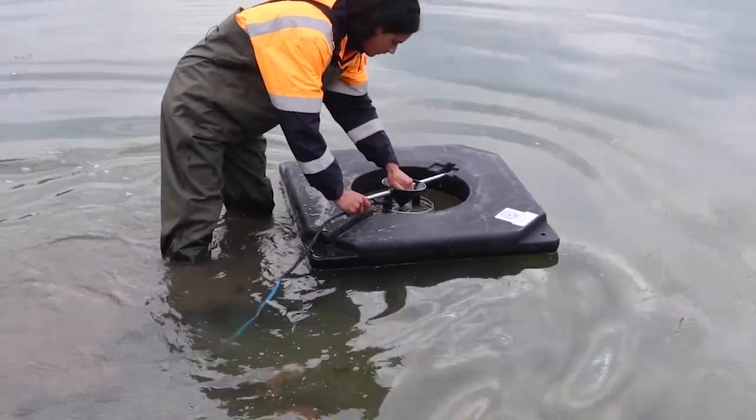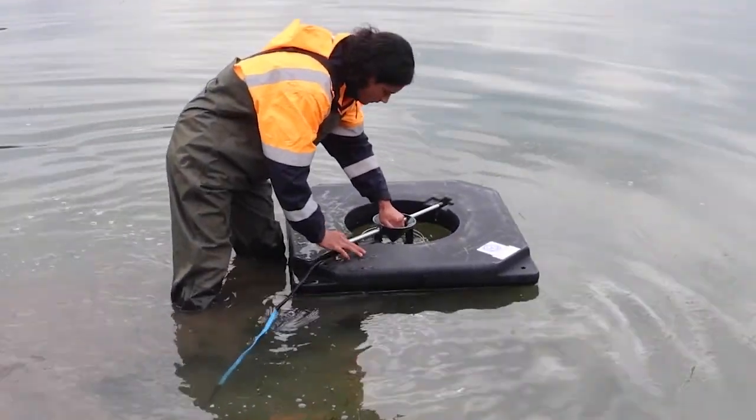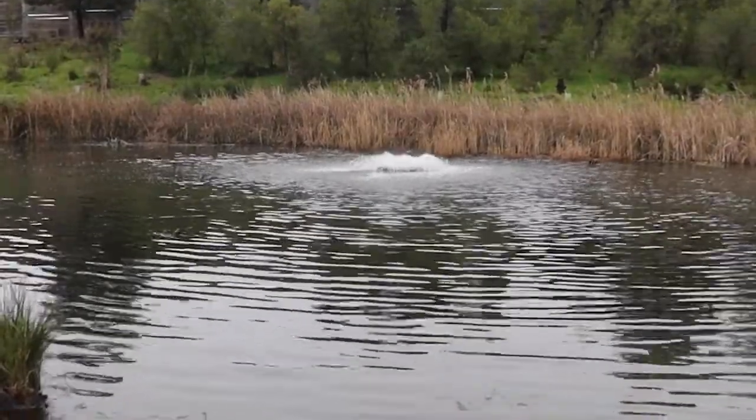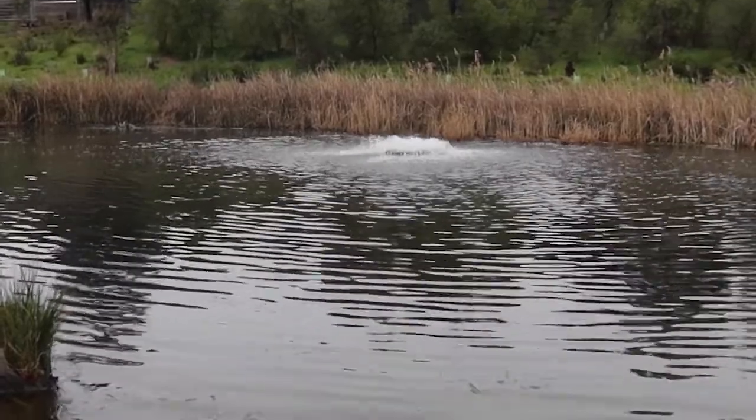There's no tools needed. You just drop the motor inside the float, tie it off to either bank, or you can anchor it to concrete blocks down the bottom. But it moves a hell of a lot of water, and it's a very discreet pattern.